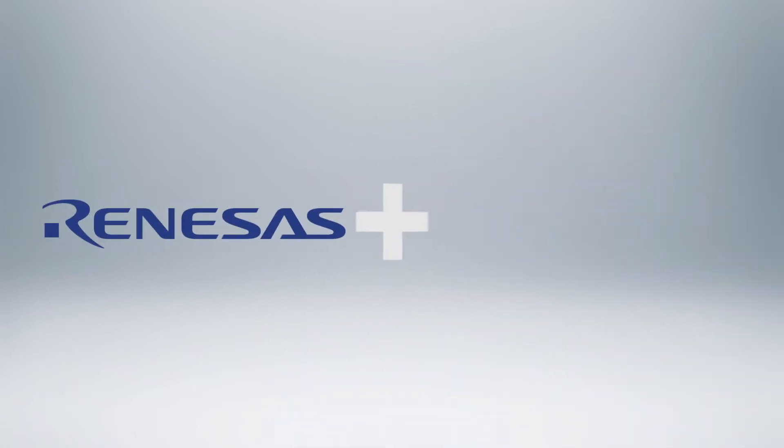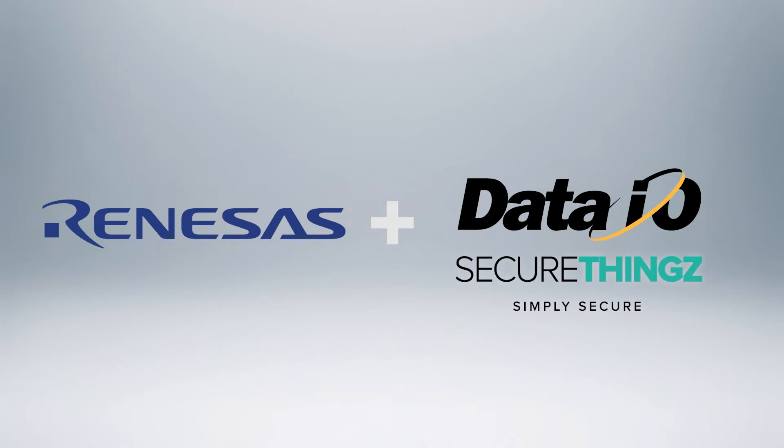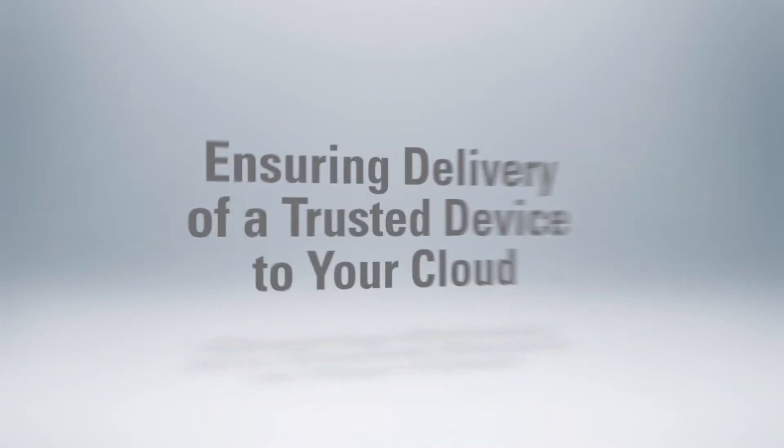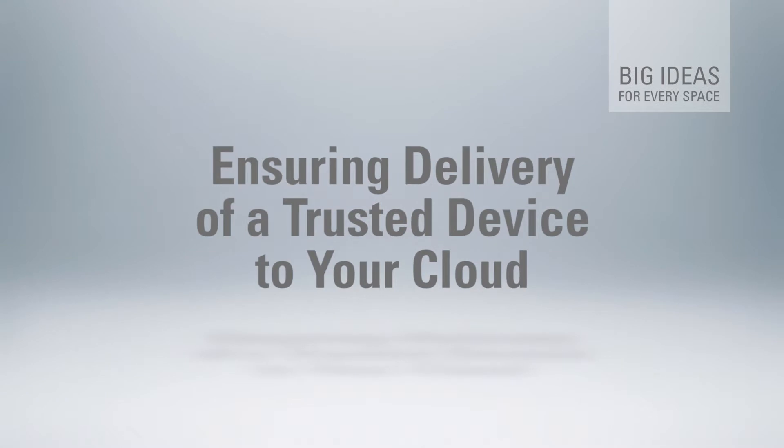At Renesys, we've partnered with Data.io and SecureThings to address exactly these issues. So let's take a closer look at the solution we've implemented to ensure the delivery of a trusted device to your cloud.